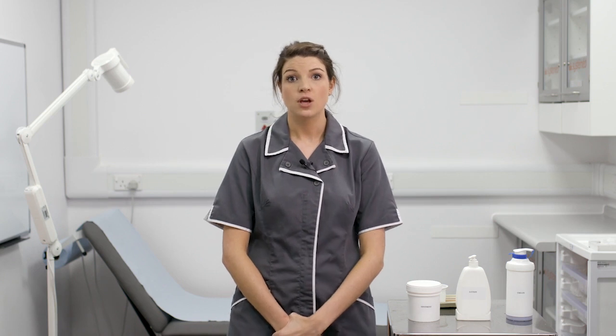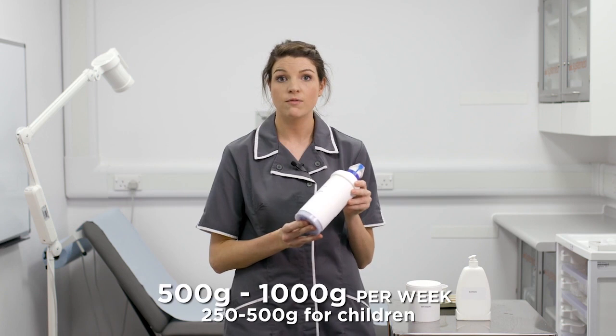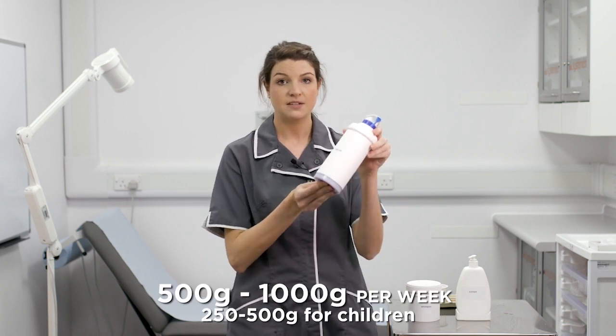The amount of emollient you need depends on the condition of your skin. For adults with very dry skin all over their body, we recommend using between 500 grams and 1000 grams per week. This is a 500 gram tub.